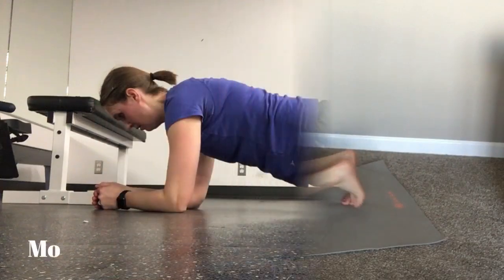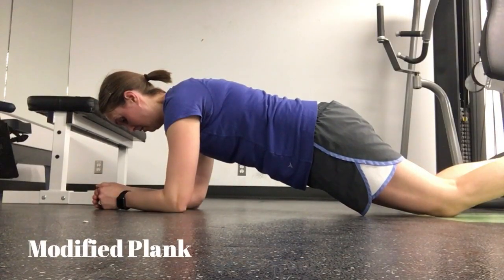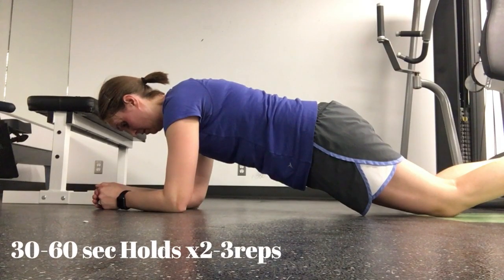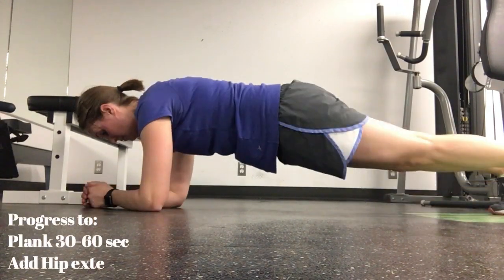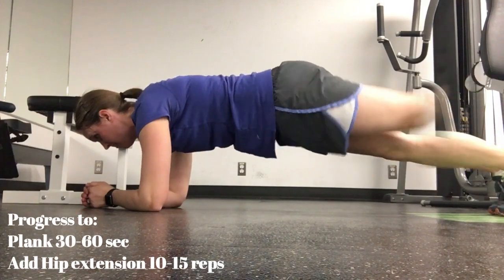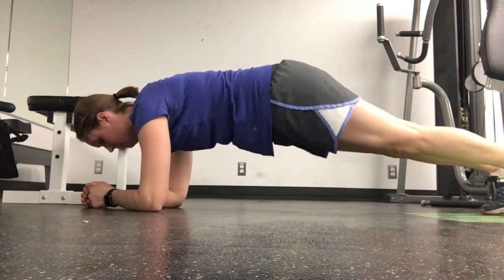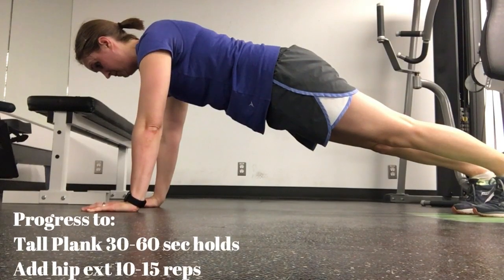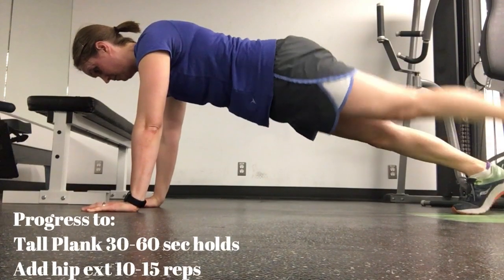For the plank series, start with a modified plank on your knees and elbows, holding for 30 up to 60 seconds, then progress to a regular plank. You can add in alternating hip extensions for 10 to 15 reps. In a tall plank you can also add in hip extension.